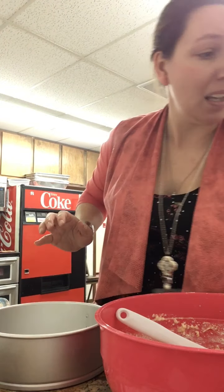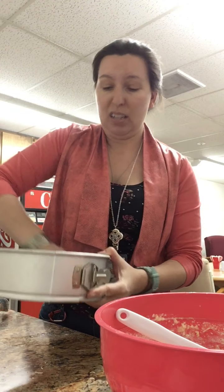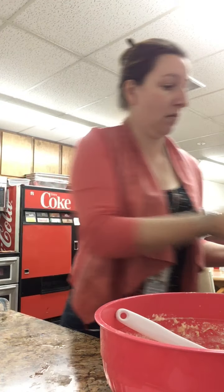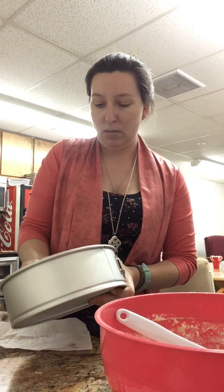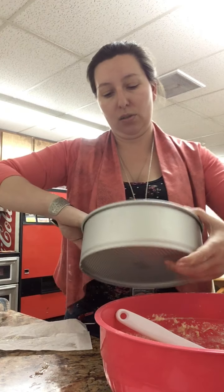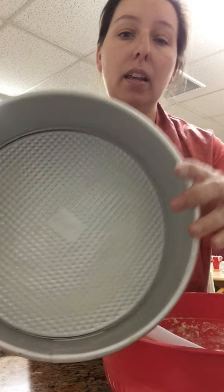I don't have my spray today - I forgot it. So I'm going to take one of these butter wrappers from those 12 tablespoons of butter and just rub it on the bottom of the pan. That's a grandma trick - waste not, want not. Make sure you use up everything. That's not quite enough so I've got a little bit stashed here.